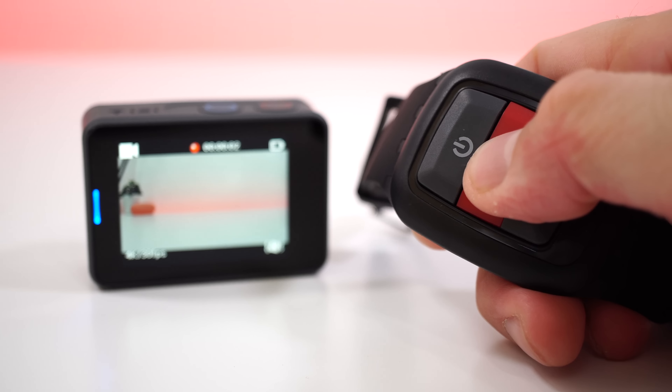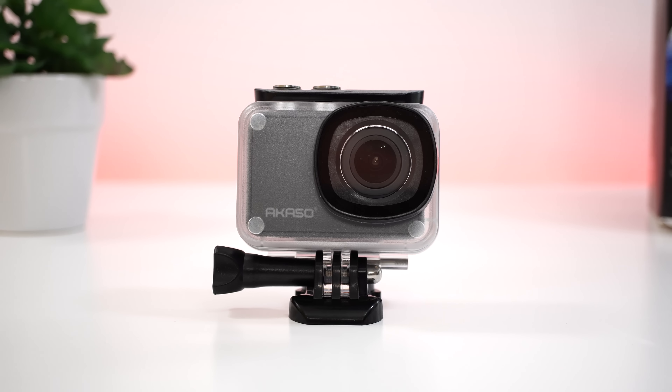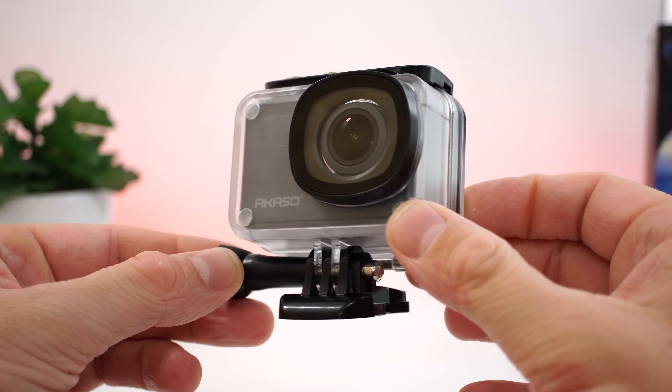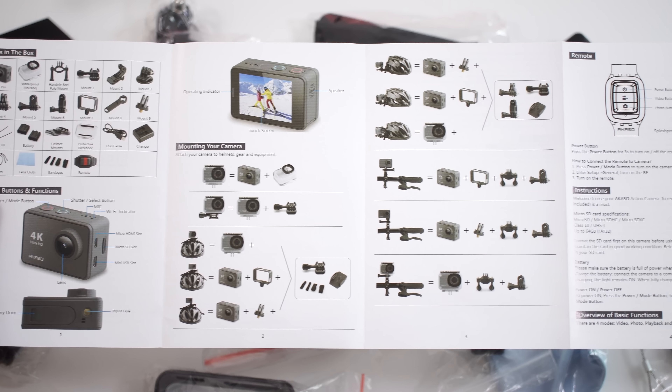The remote control is not waterproof, so it's only splash proof. We also get a waterproof case for the camera, and supposedly this waterproof case is good up to 30 meters in the water. I haven't been swimming with it, but I did have it in water and there was no water going inside. Aside from that, we have the user manual, which is in English with a whole bunch of information.